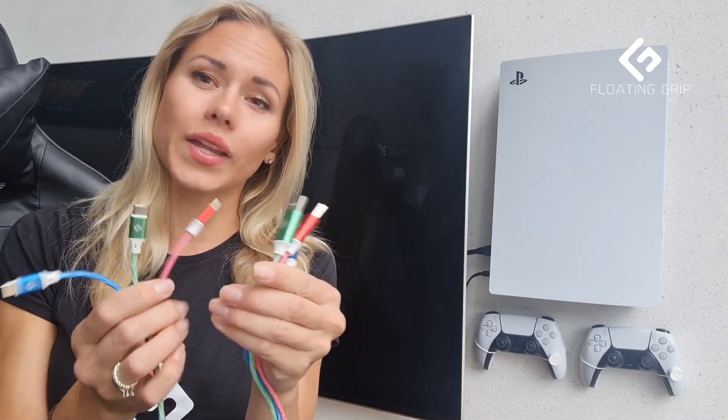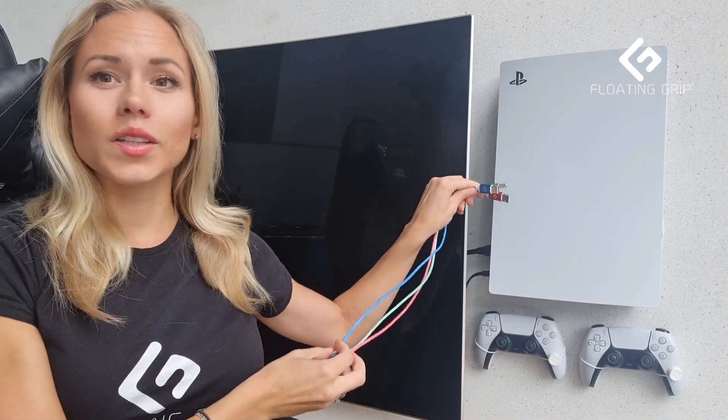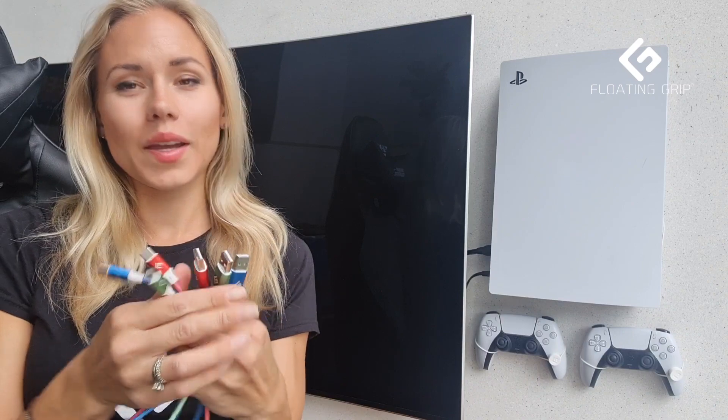So what you want to do is check out the new cables that we have. They are only half a meter, meaning that's a perfect length for you to plug into the console and charge your controllers, and it will still look very cool and not messy. You don't want to mess up this nice setup, right?